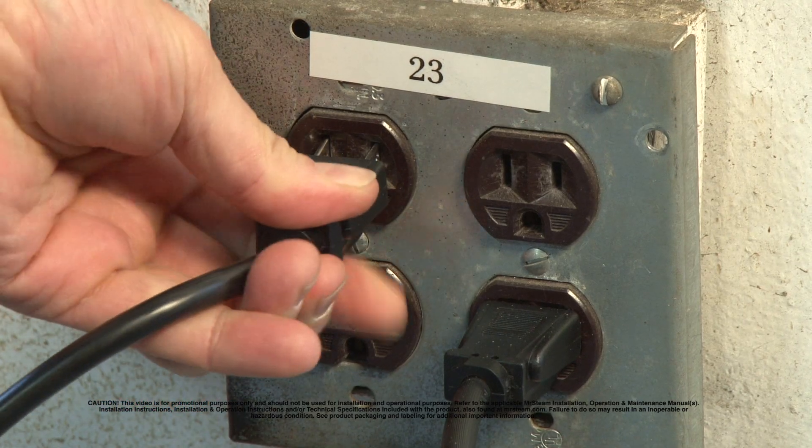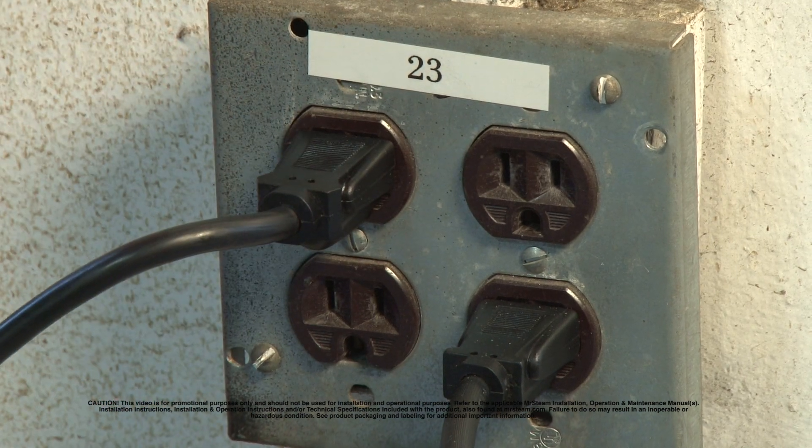All you need to do now is plug in your control box into an electrical outlet. Now if you are also installing the Audio Steam 3 and Steam Links accessories, please watch the video about that.